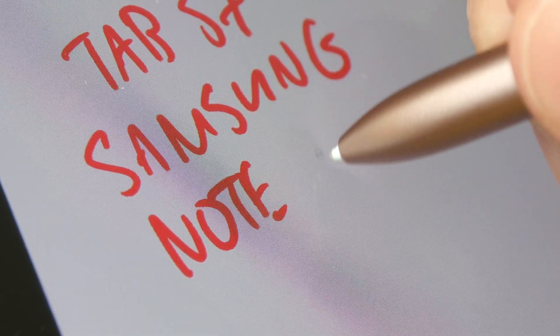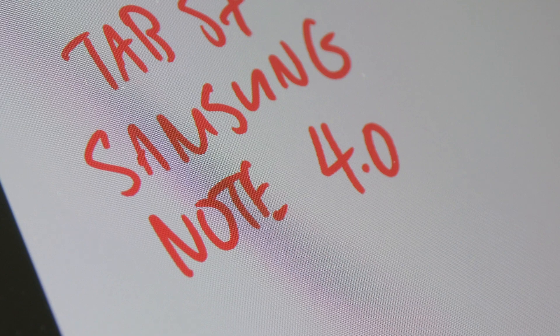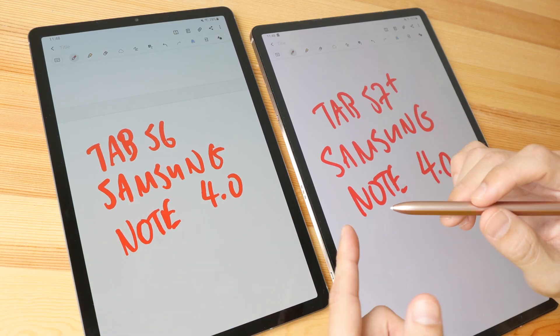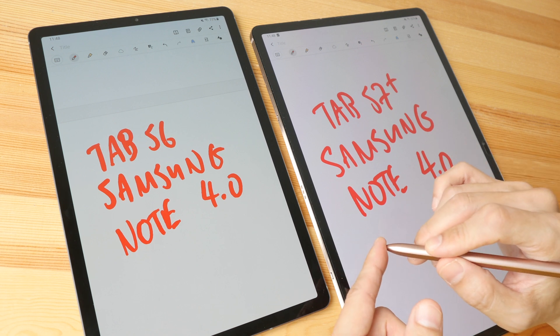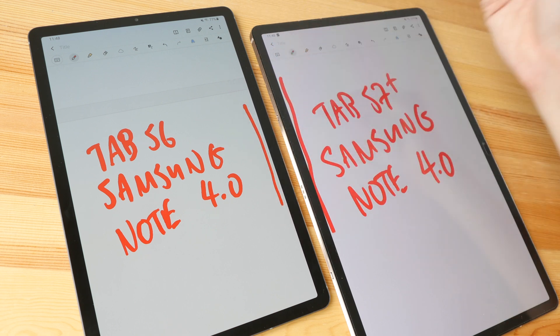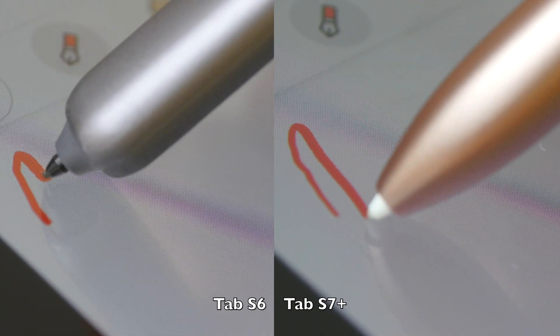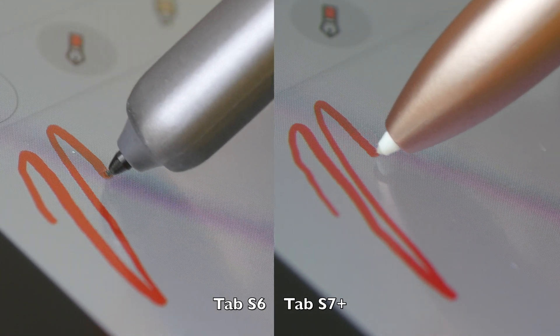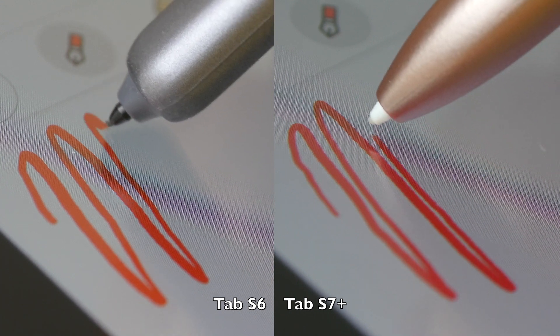The note-taking experience is still very good with the Tab S6. Both S Pens are very accurate — the cursor always tracks directly beneath the pen tip, and even near the edges the tracking is very accurate. Both displays are also laminated, so there is almost no gap between the glass and the display beneath.